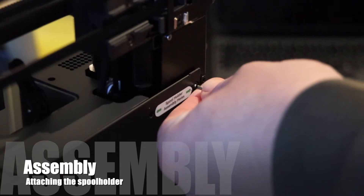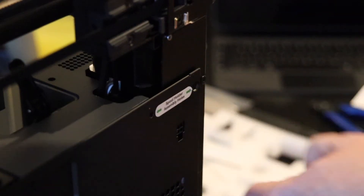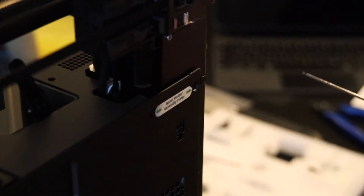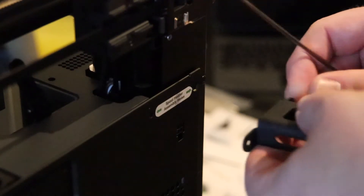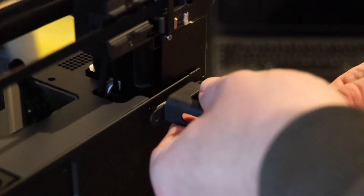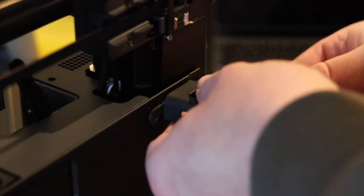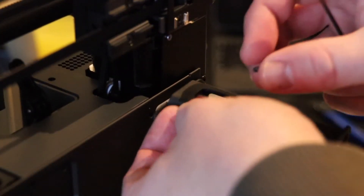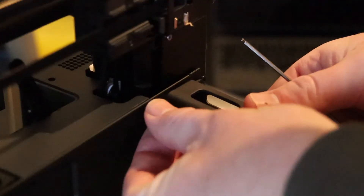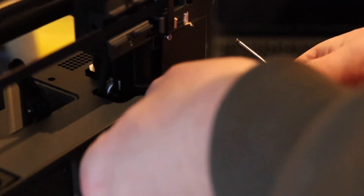Let's put on the spool holder. First remove the screw, then get the spool holder and the corresponding screws and put it on. The location of the spool holder could be better — it's in the back, so if you face your printer toward the wall, make sure you've got enough room to get your spool on.